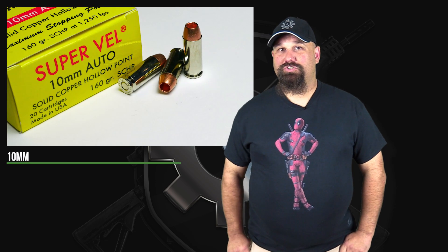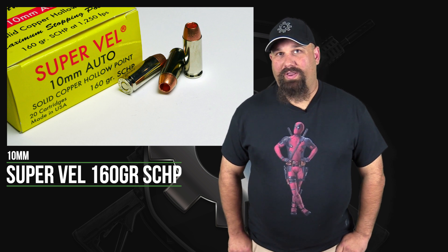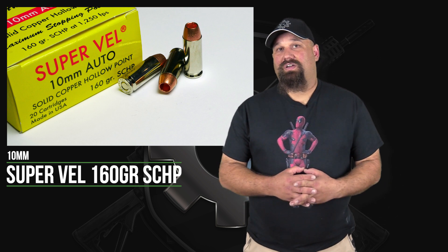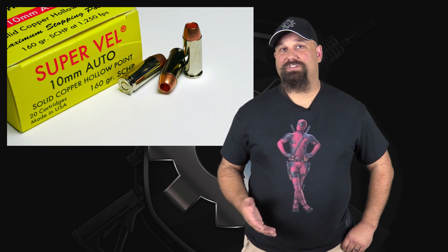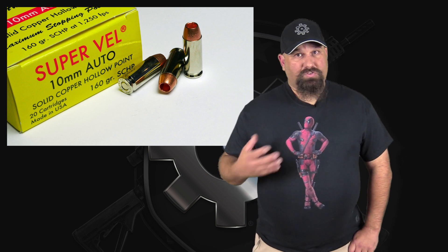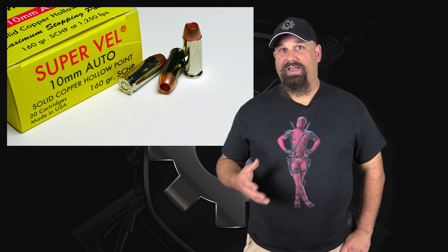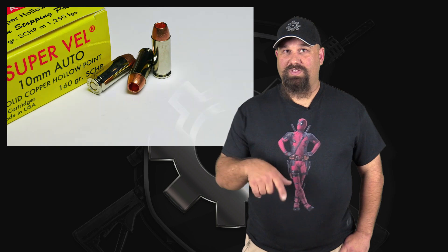I've got some more best millimeter for you today. We're going to take a look at 10 millimeter Supervel 160 grain solid copper hollow point. We're going to shoot it out of my EAA Witness into Clear Ballistics Clear Gel. Now, these solid copper hollow points tend to do pretty well. Supervel has so far had a pretty decent record, at least with the solid copper hollow point ammunition that we've seen so far. I don't expect that the 10 millimeter will do much worse than the other calibers that we've tested. However, I've been wrong before. If you care to make a prediction, now's the time to pause the video and make a comment. Otherwise, let's get out to the range.